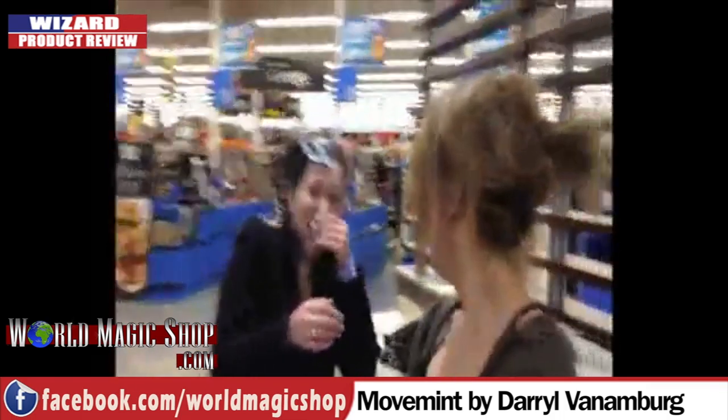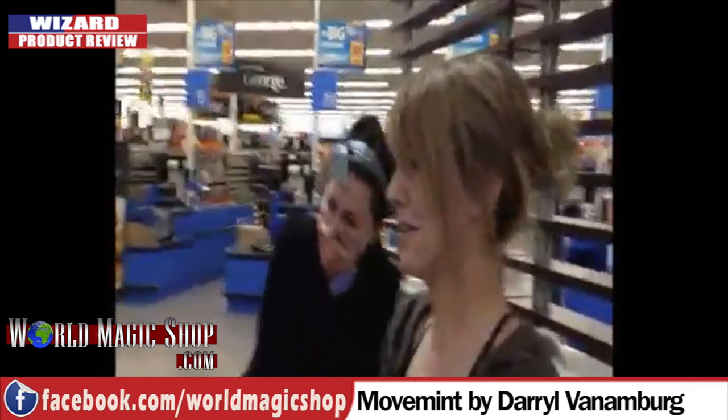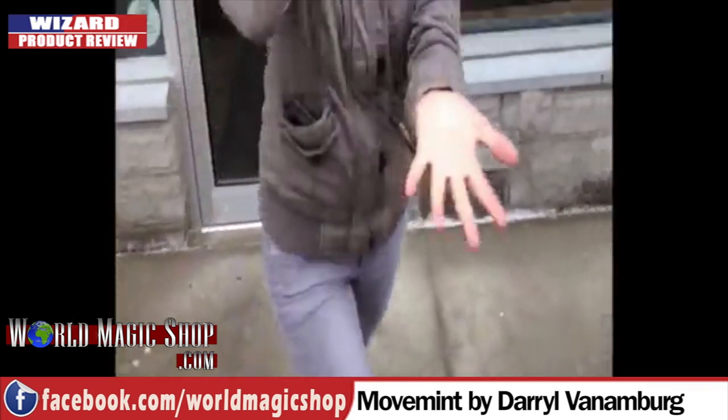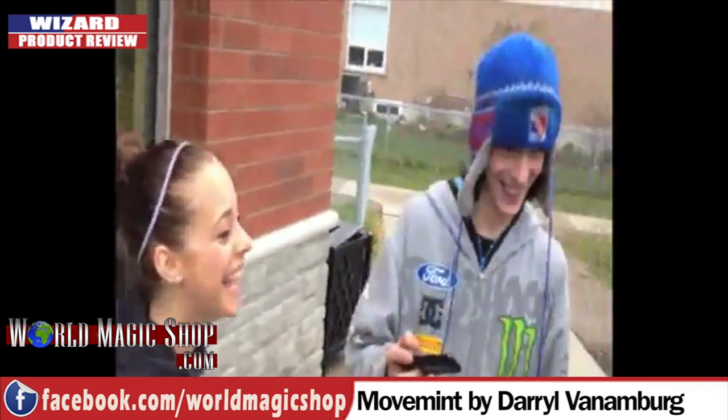Trust me guys, I was convinced - I felt that mint in my hand. If you know somebody that's got this, or you want to come in the shop and have it demoed on you, you really are convinced it's in your hand. There's something about the fact that it's still there - he felt it moving in his hand and was telling me it was moving. People just volunteer the information. And then in their hand it vanishes and they're left with nothing. This is not a dual reality situation. This isn't an instant stooge. This is putting an ordinary object into a spectator's hand, having them close their hand, and having it vanish.